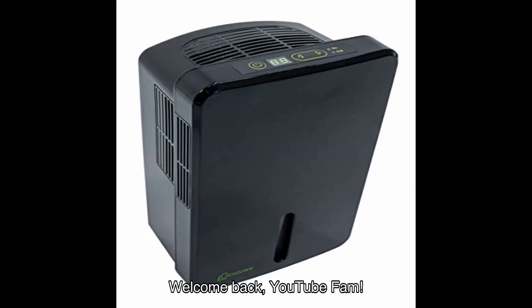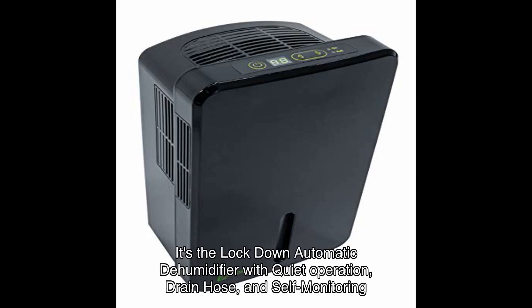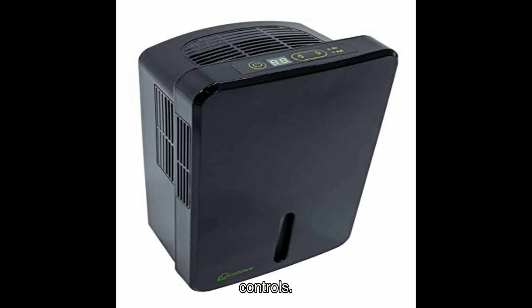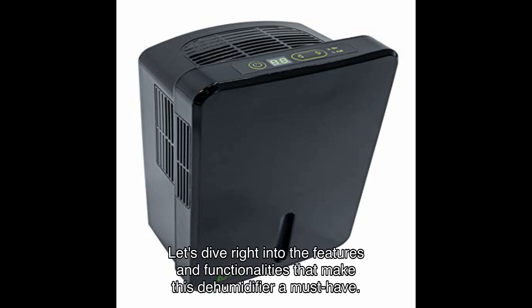Welcome back YouTube fam! Today I have an exciting product to review that I recently discovered on Amazon — it's the Lockdown Automatic Dehumidifier with quiet operation, drain hose, and self-monitoring controls. This little powerhouse is perfect for controlling humidity in small rooms, safes, and closets. Let's dive right into the features and functionalities that make this dehumidifier a must-have.